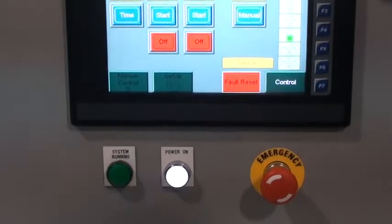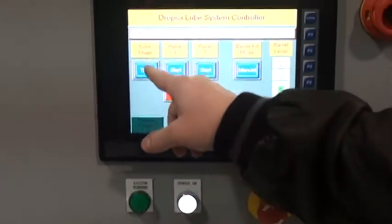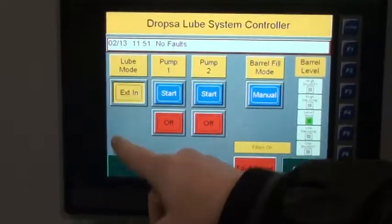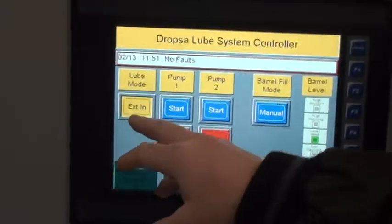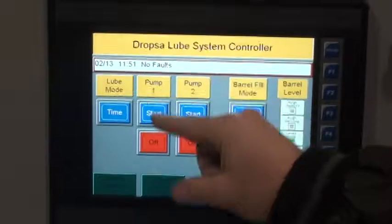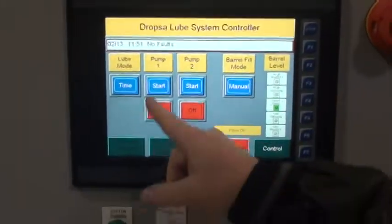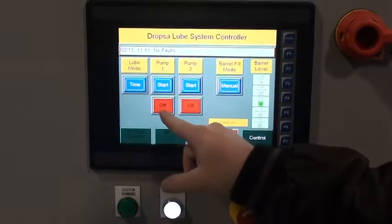You need to push this on here and this will turn everything on and get everything ready to go. The lube type can be time-based or external input, meaning that you need to wire it in from a PLC to tell it to run.